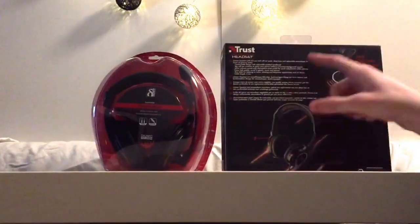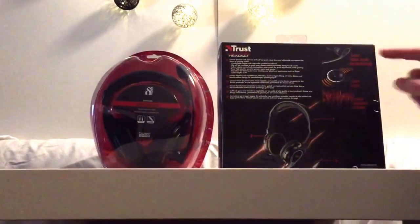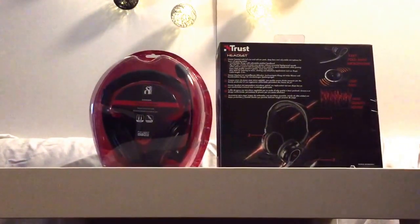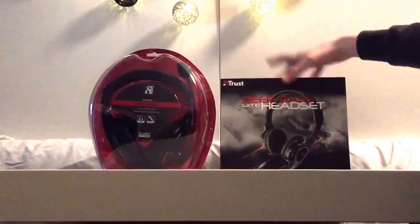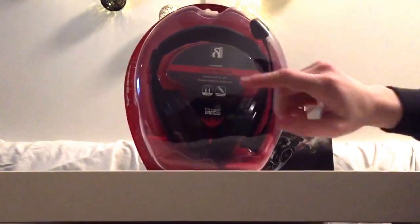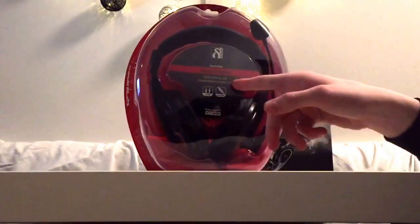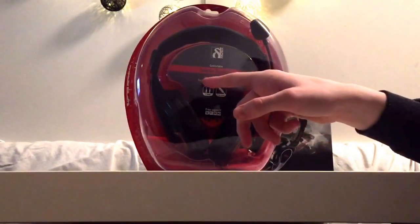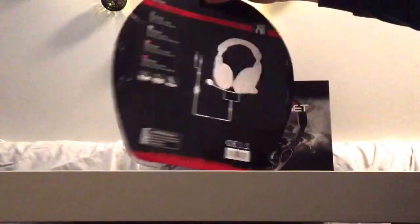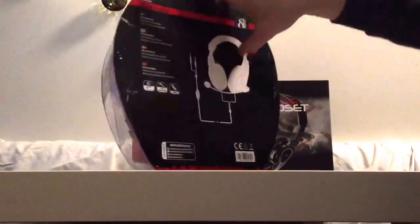There's some information on the box like easy fold away microphone, Deep Bass, high quality sound — it says Deep Bass headset here. We also have the stereo headset which is comfortable, has volume control cable, rotatable flexible microphone arm. There's not much else here, just a picture.